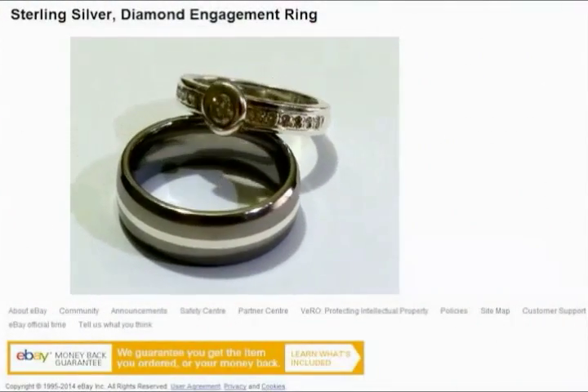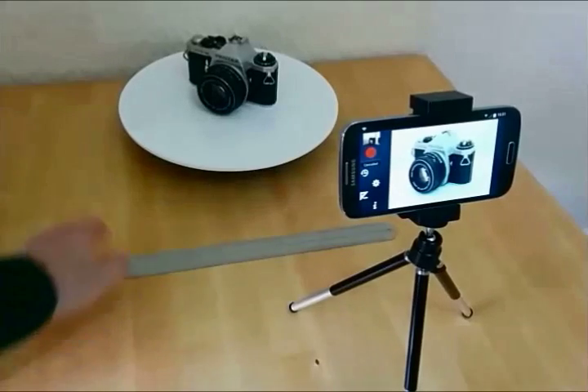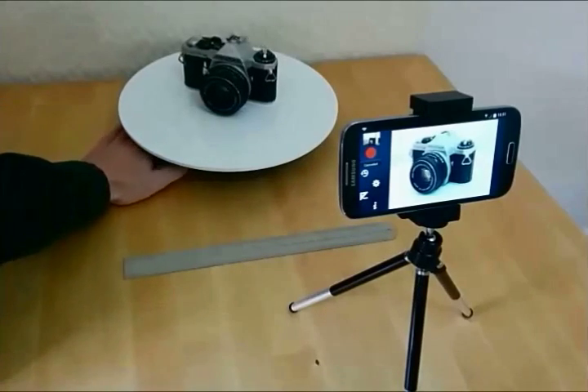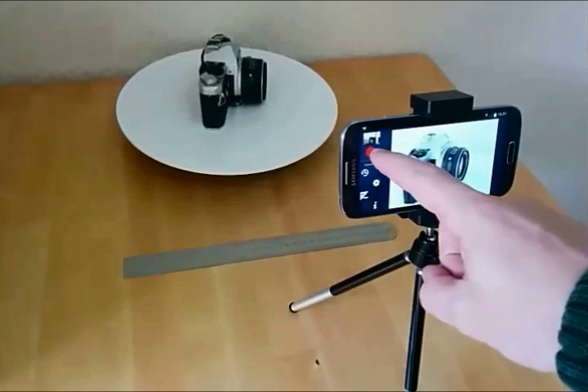Or maybe you're an online retailer. Customers will be able to see your product better and be more confident purchasing. It's easy to do — put your object on the turntable, push the record button and the smartphone app does the rest.